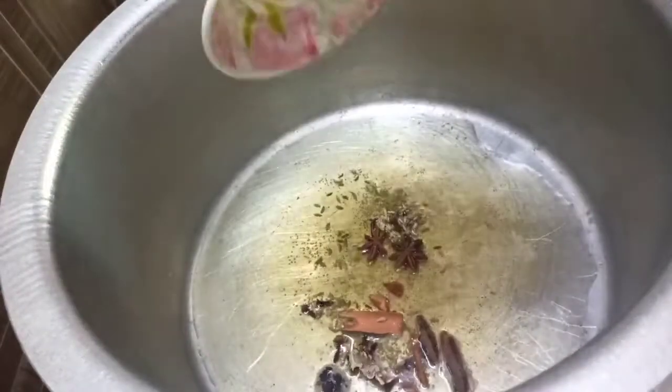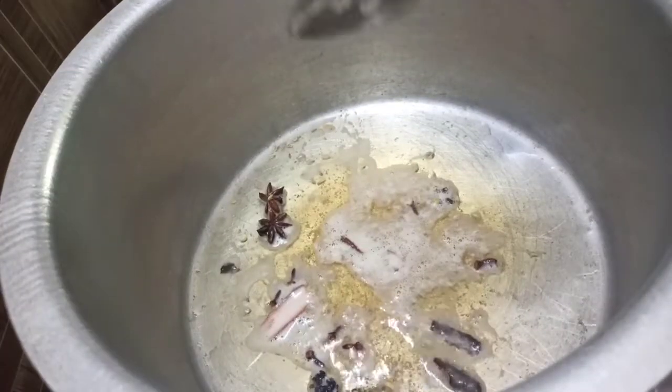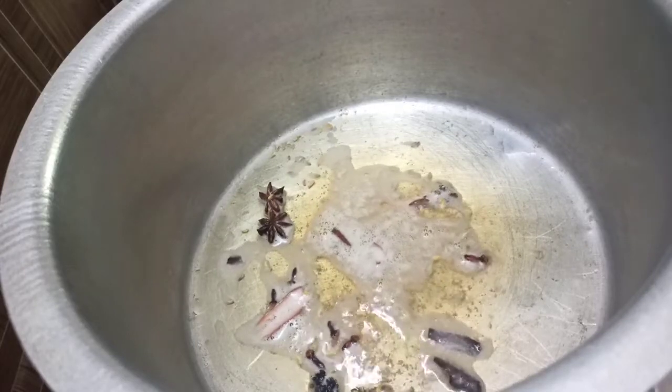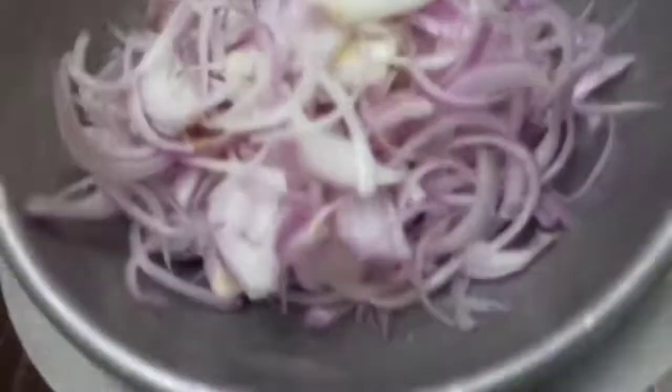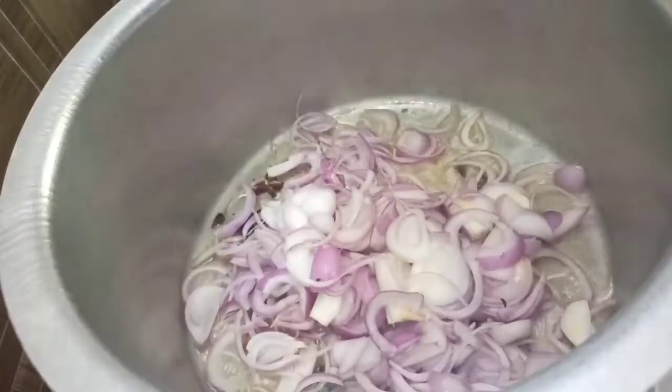We will cook the oil. We will cook 400g of onion.